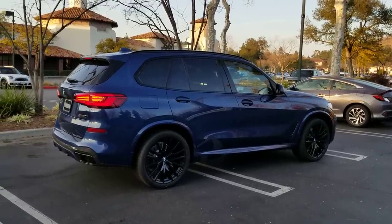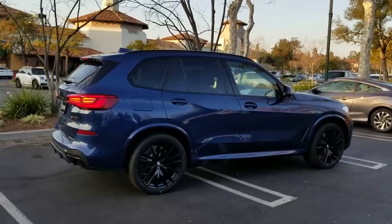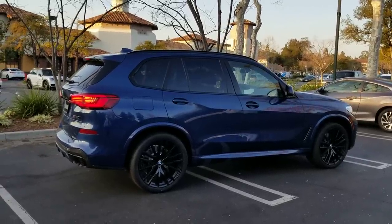Hi everyone, it's Scott Smith in sunny Southern California. This will be the first of a series of videos I want to do — basically how-to videos.